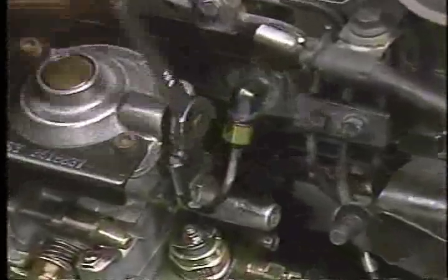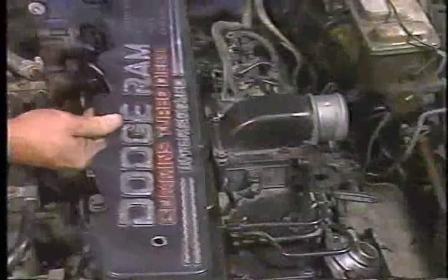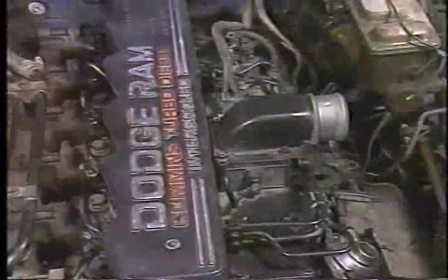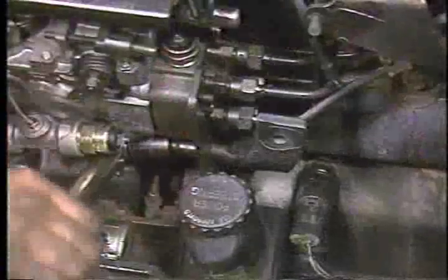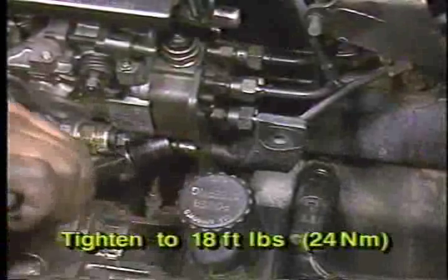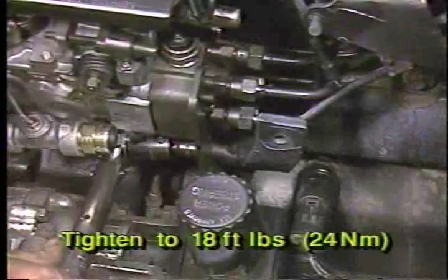Next, reinstall the air-fuel control tube. Now, reinstall the oil dipstick and top engine cover. Now, swing the pump support bracket into position and torque the four bolts to 18 foot-pounds or 24 newton meters.